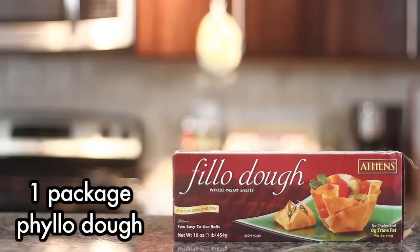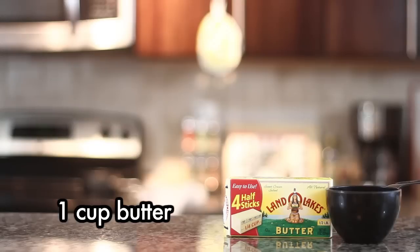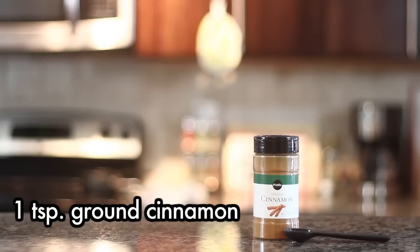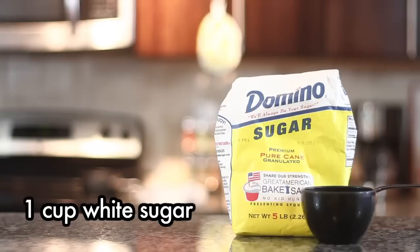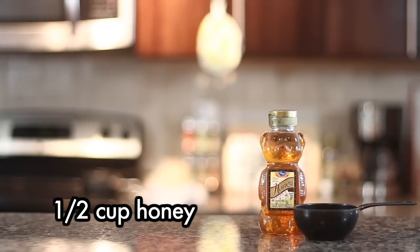We just wanted to do a recipe that used phyllo dough again because we just have so much of it. So for this recipe, we're going to need one package phyllo dough, one pound chopped nuts, one cup butter, one teaspoon ground cinnamon, one cup water, one cup white sugar, one teaspoon vanilla extract, and half a cup of honey.